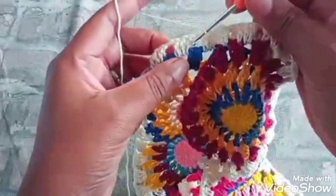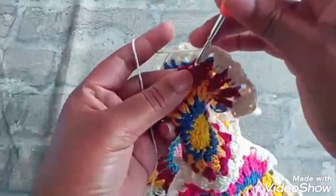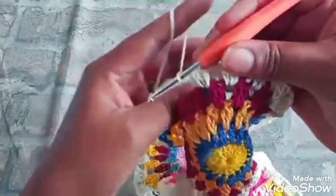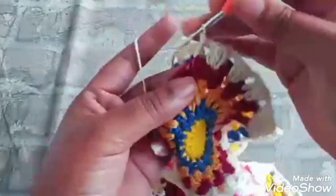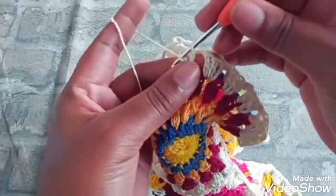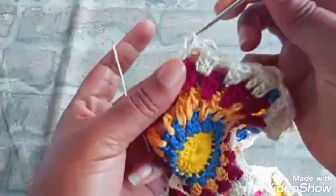Uma correntinha, vou pro outro lado aqui. Uma correntinha, vou fazer um ponto baixíssimo, puxando tudo. Faço três pontos altos, uma correntinha, vou novamente fazer um ponto baixo no square que a gente já tá terminado. E volto aqui pro square inacabado.